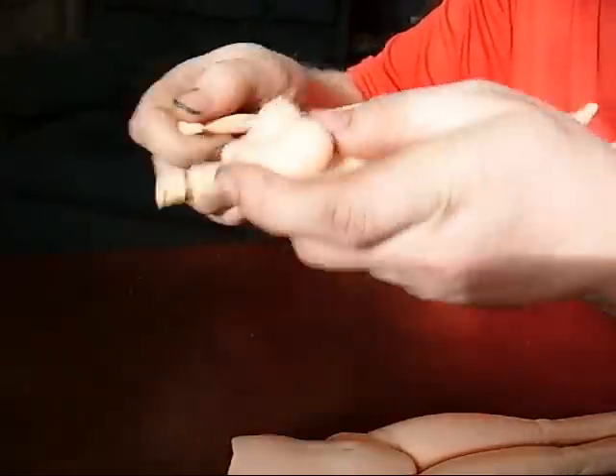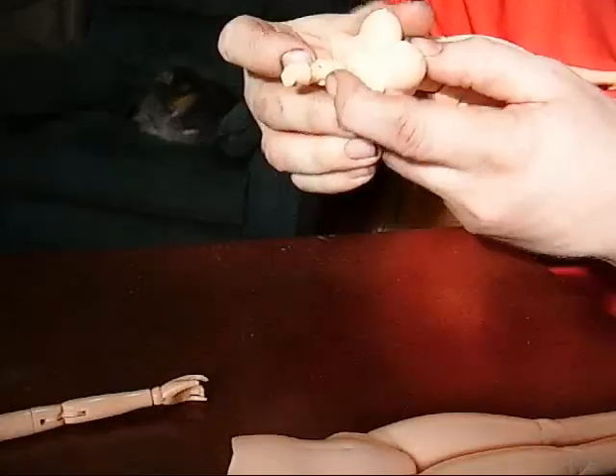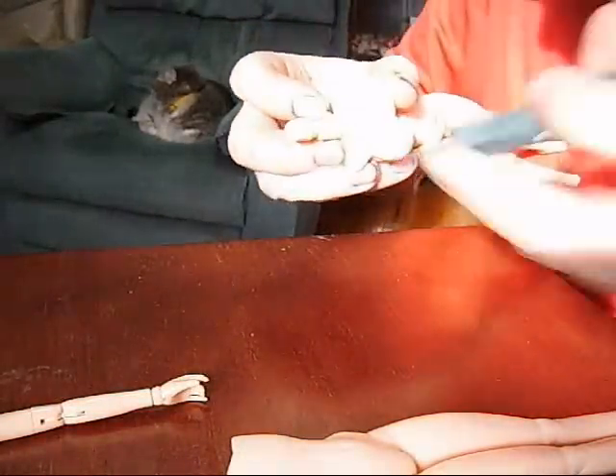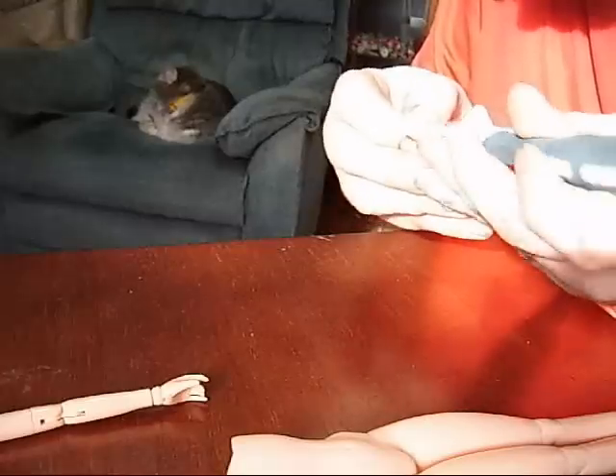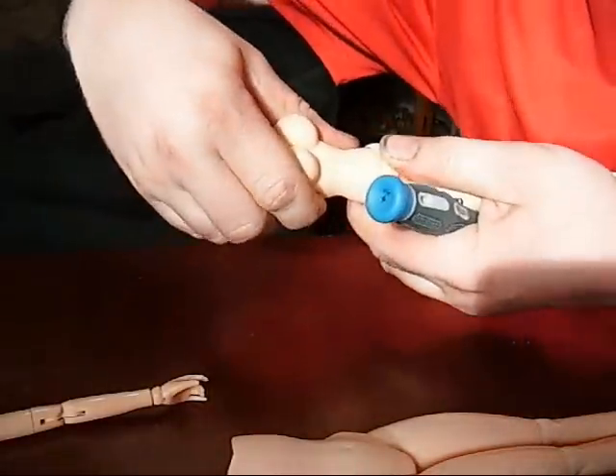We're going to have some fun now. I've got to remove the arms. And we'll remove the neck peg, which on these Obitsus you just push this little silver pin through. I generally just choose a smaller screwdriver. You don't need to push it all the way through — that might cause you more grief than necessary. Just push it partway through, which removes the peg from this little eyelet. And then I just put it back in for now and go ahead and separate the torso.